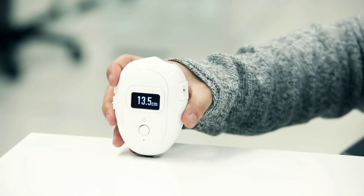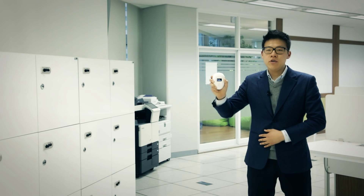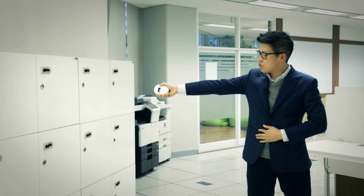Second, by use of the Reel located at the bottom of the Bagel, you can scroll and get the measurement. Finally, by use of the Ultrasonic Distance Sensor, Bagel provides real-time distance data to the user.